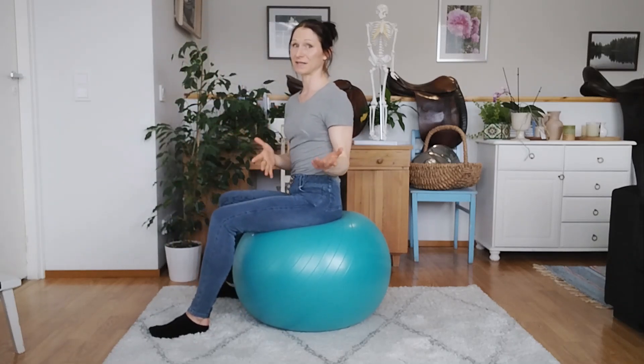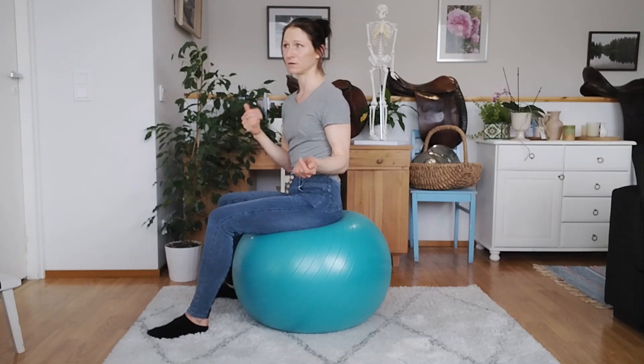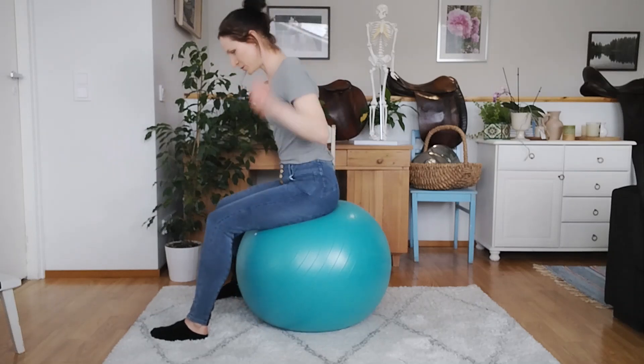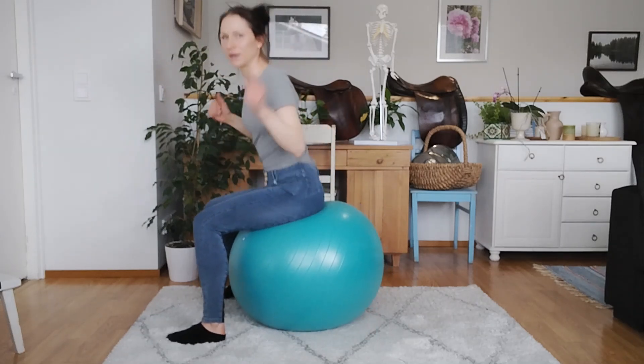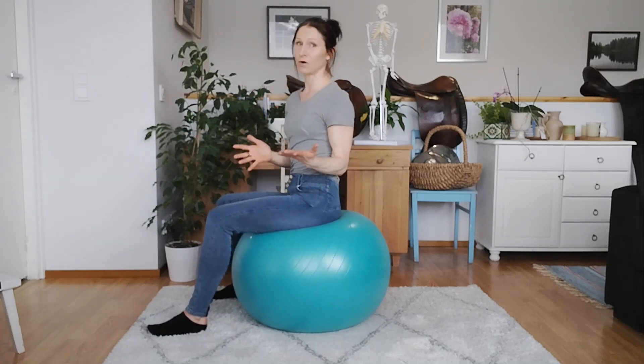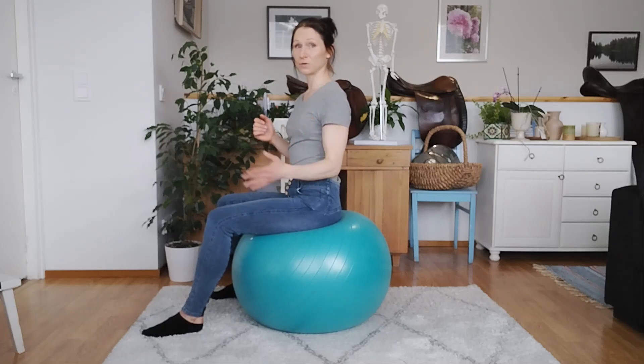You can guess that it's not going to result in a good canter transition. Because if we lean forward and try to drive the horse into the canter, the horse is going to lose balance. And even if the horse might pick up the canter, it's not going to be a good one. So our own balance and the control of our body is really, really important when picking up canter.